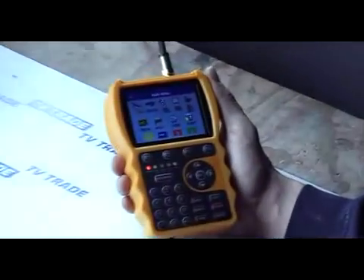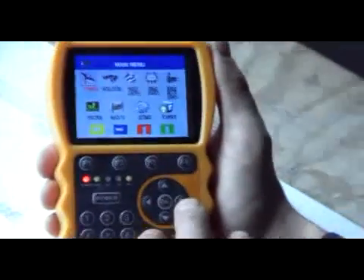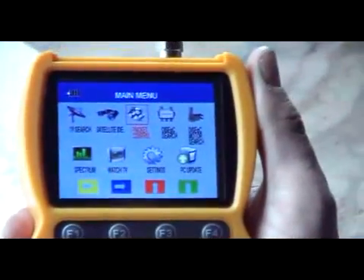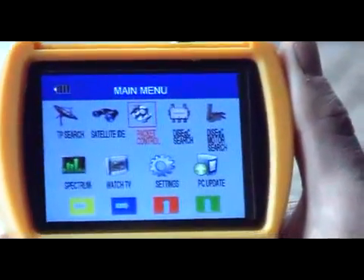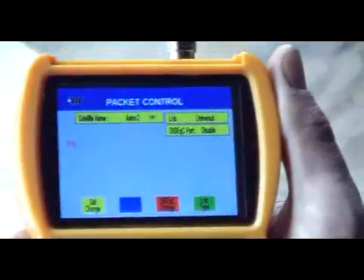One of the great strengths of the Smart Meter S10 is that it has a lot of analysis tools on it. In this particular case I'm going to show you a feature called Package Control. You're trying to identify whether the signal for all transponders is coming through clearly. So what we do is come over to Package Control and hit OK.